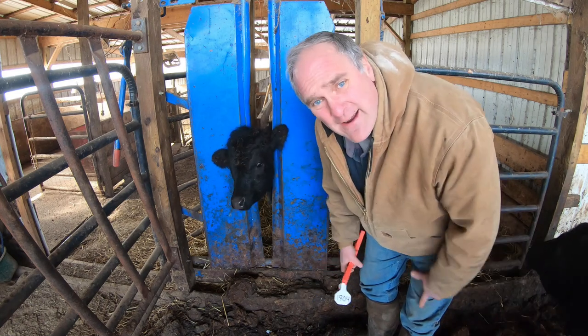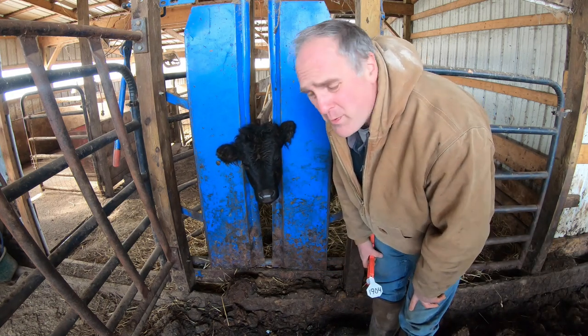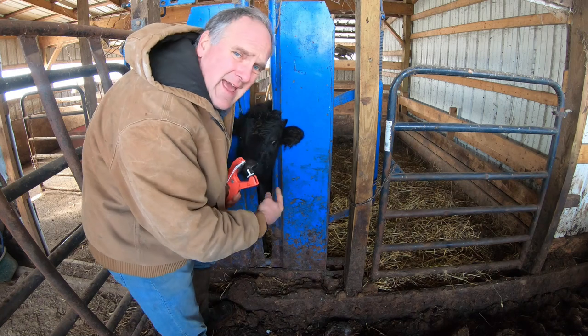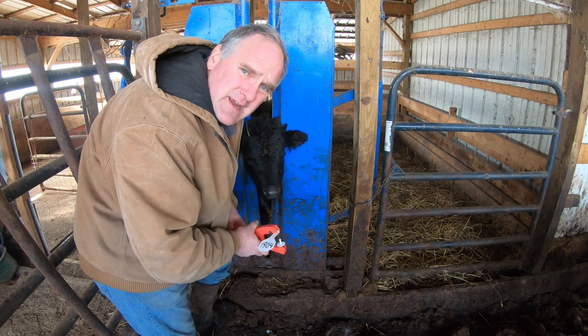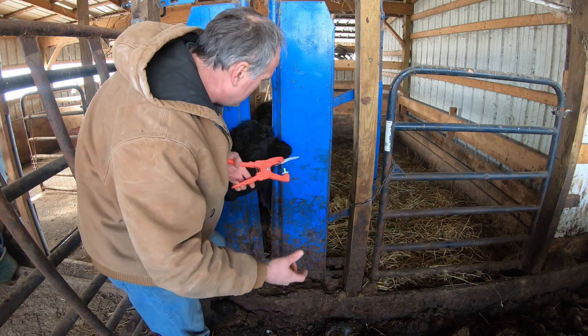We've got so many black little guys running around now you can't tell the difference, which is why tagging became necessary. When you tag a calf, the ear has two ribs in it and I try to get the tag right between the two ribs so that it doesn't tear out later on. Obviously that doesn't always work because these tore out before.